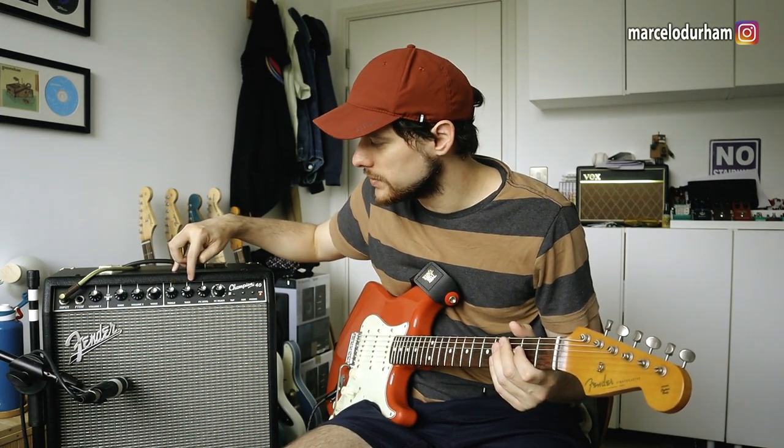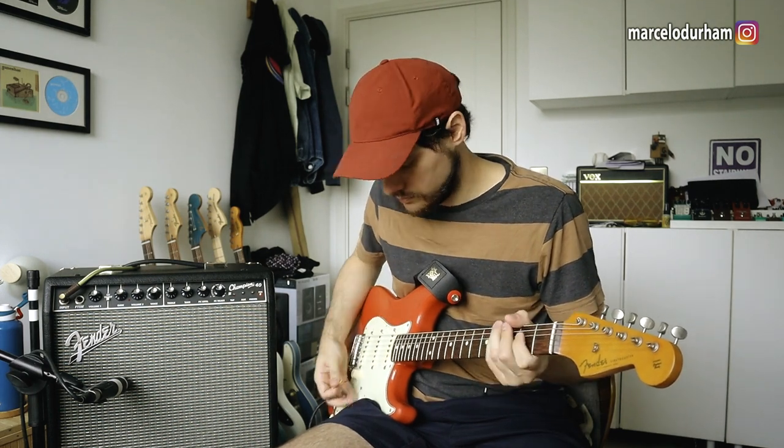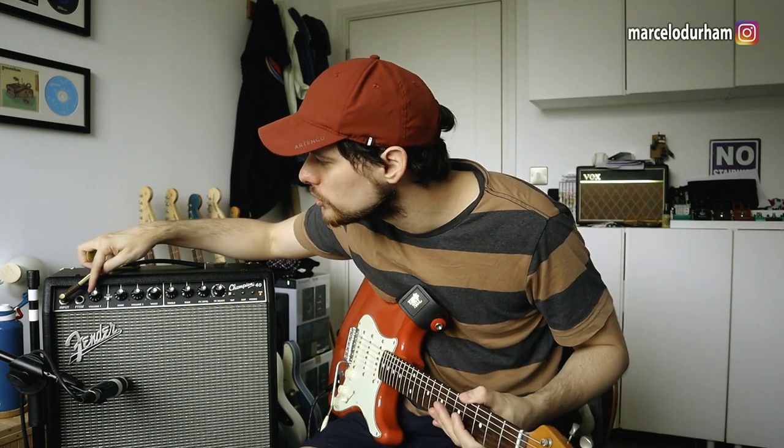On the clean channel — channel one — I've got the volume just above two, treble just above seven, and bass just above six. That's where I got the best out of this channel soundwise. It sounds very weak at lower settings. If I go to three and a half it's loud but not good loud — not like a Fender Hot Rod Deluxe. It's just brutal and annoying, gives you a headache immediately. I keep it at two because this is a fairly loud 40-watt transistor amp.